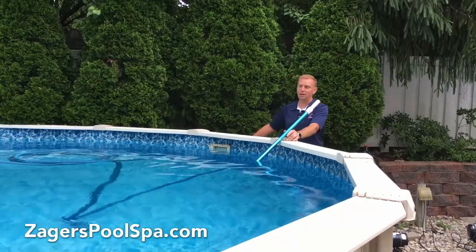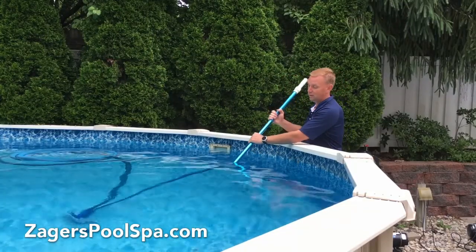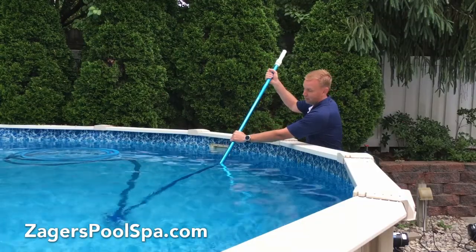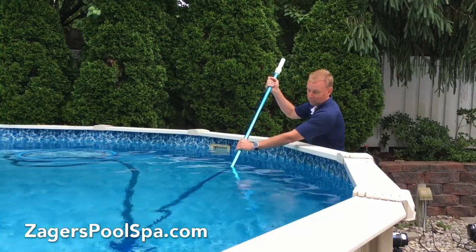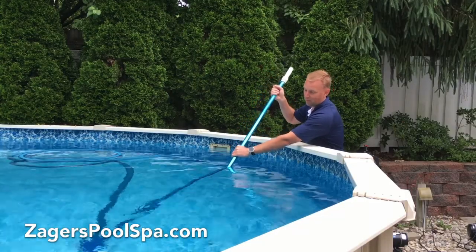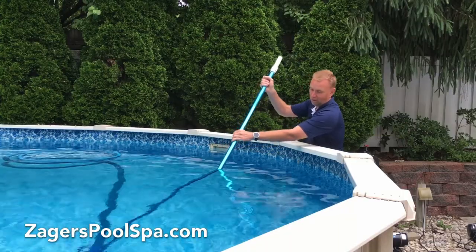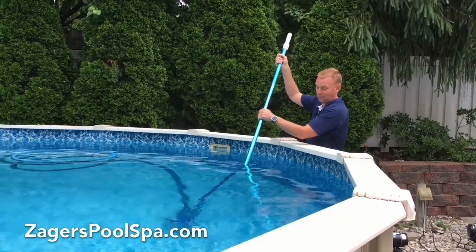Once you've done that, now it's engaged — you'll actually feel it move just a little bit. Now you're vacuuming! When you're vacuuming, it's one of those joyous things — some people love it, some people hate it. But you just kind of have to move around nice and slow. If you go fast, all you do is stir everything up and then you get to go back and do it again later.